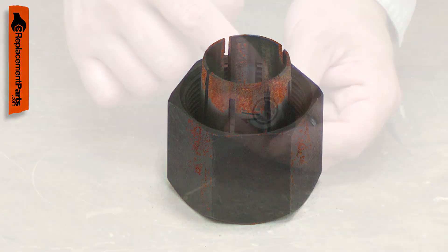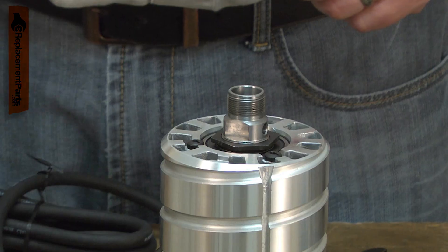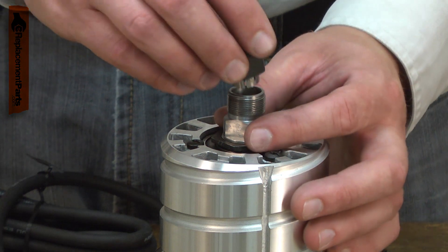The collet can be damaged by rust. If it isn't tightened enough, it can allow the bit to slip, which will wear the collet. Eventually the threads on the nut can become worn.